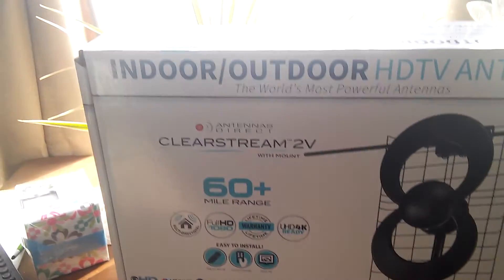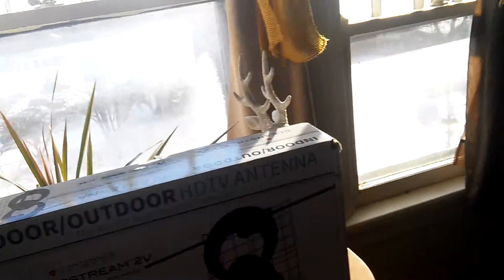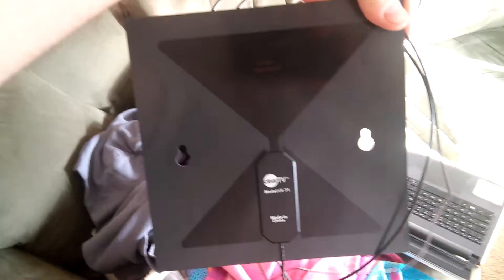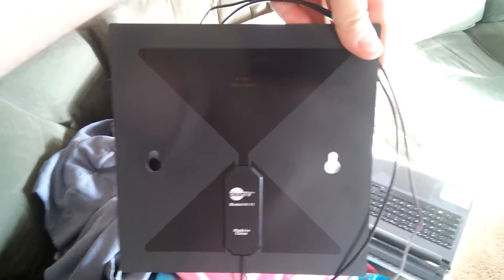We got this — the indoor/outdoor HDTV antenna. I originally had a cheaper one; this is the old TV over here. That's the type you see on TV and I think I bought it for $10 at some store a long time ago. It worked okay, it wasn't too bad, but it only picked up about a 20-mile radius.